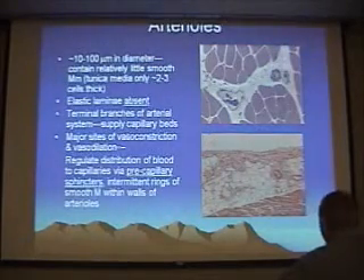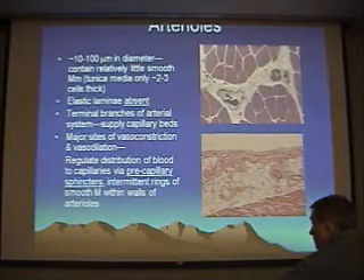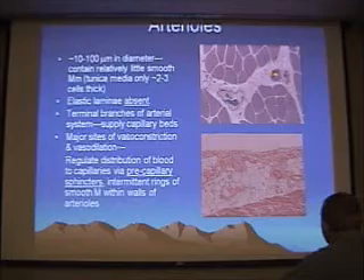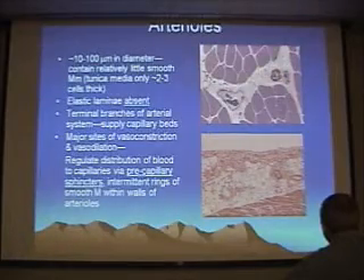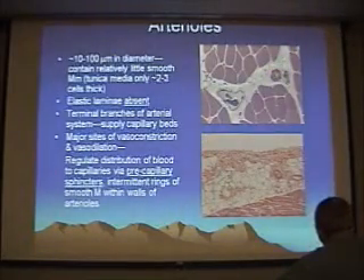When you get to arterioles, remember you're losing some of the key characters that you see in those larger vessels — you can start to lose your elastic lamina. So when you look at an arteriole — in this case, this one is constricted — this is a special stain, so the endothelium, the tunica intima, is kind of thrown into these folds. You can see the tunica media is a paler lavender — that's smooth muscle — and then the adventitia is just a little restricted bit on the outside.